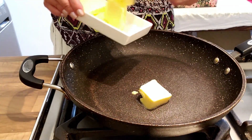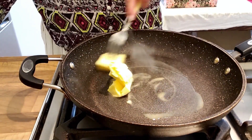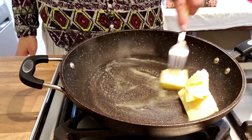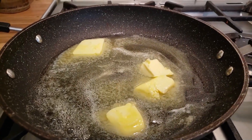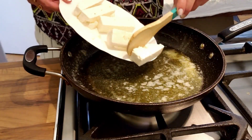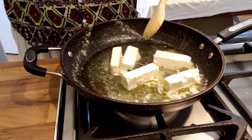Let's do this! I'm going to start by turning on the heat. In a pan on medium to low heat, I'm going to add a nice big knob of butter. Butter gives great flavor to our dish. Now I'm going to add 200 grams of feta cheese to the melted butter.